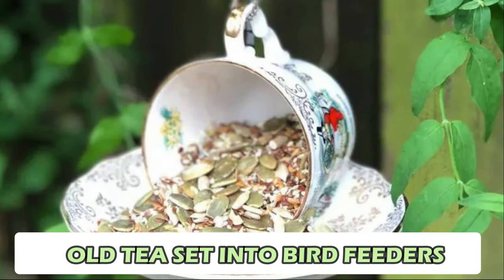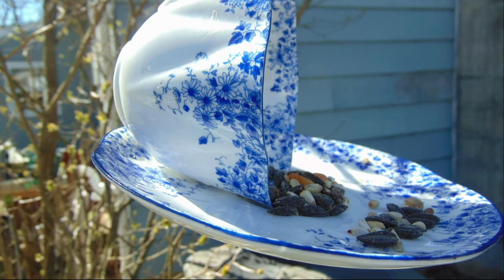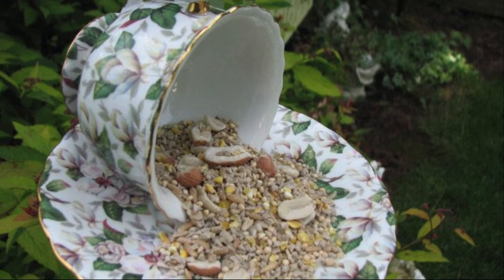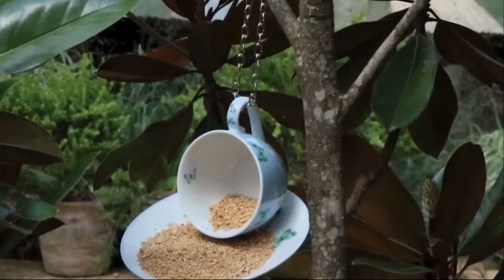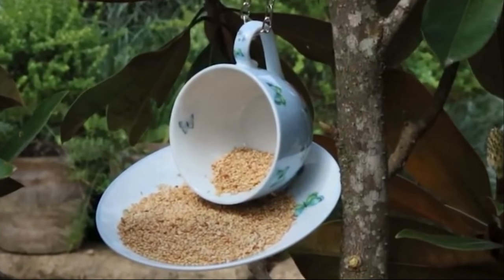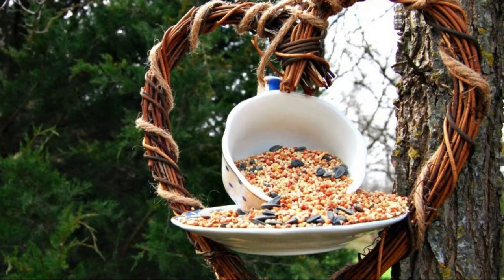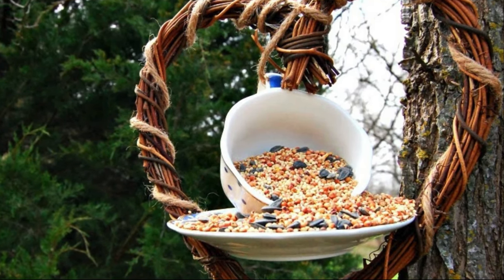Number 9: Old Tea Set into Bird Feeders. The old tea set bird feeder is an easy project where you turn an old tea set into a bird feeder. First, clean the tea set thoroughly, then fill the teapot and cups with bird seed. Hang them in your garden using string or wire. As birds visit to eat, you can learn about the different native birds in your area. It's a fun and educational way to attract birds to your garden.